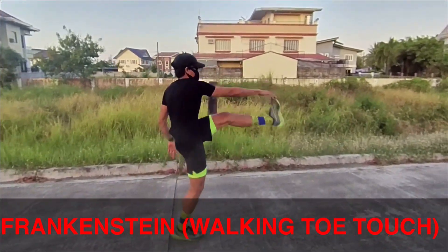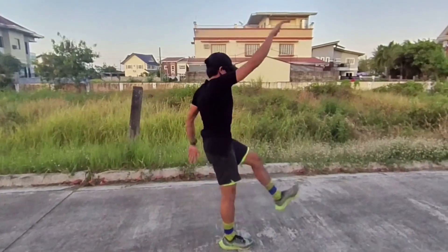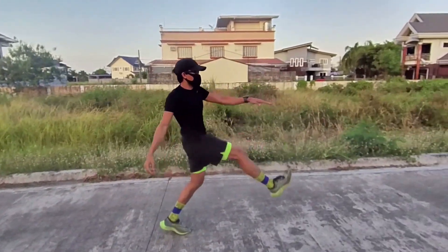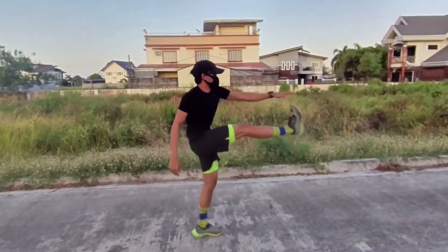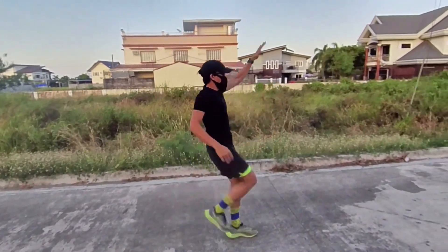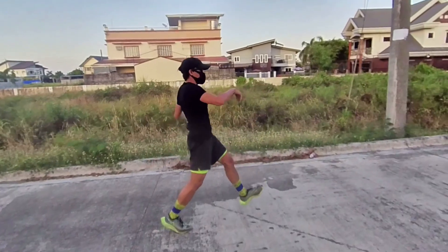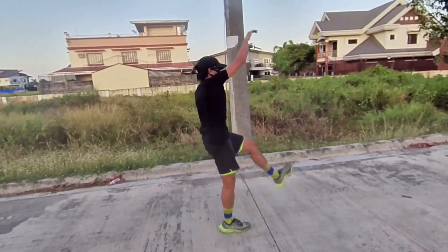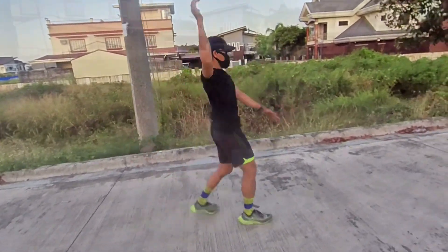Walking toe touch, or what we call Frankenstein. Keep the torso in an upright position, keep the arms straight out in front of the body when touching the toe. Maintain a straight leg as you kick your leg forward — no bending of the knee as much as possible.